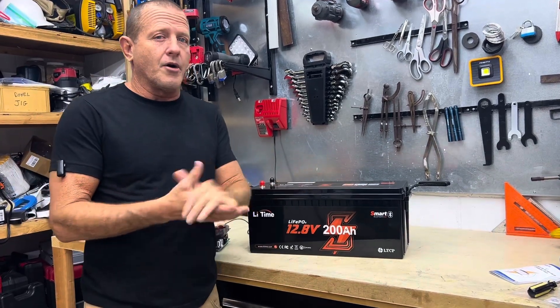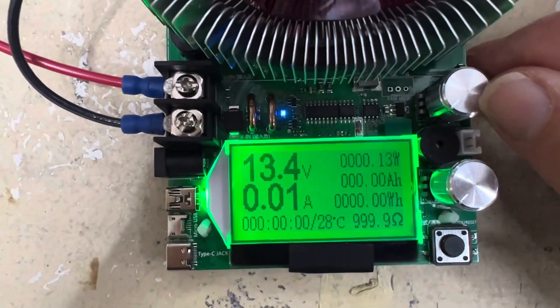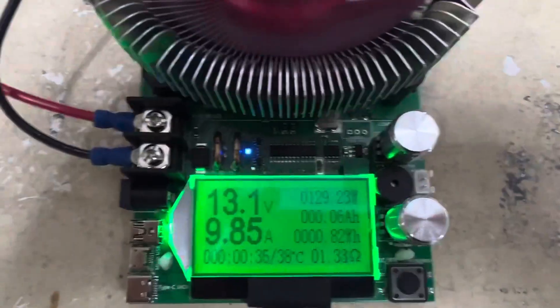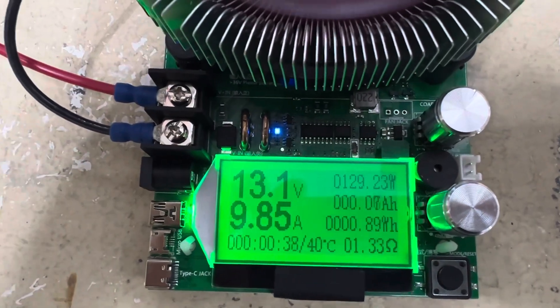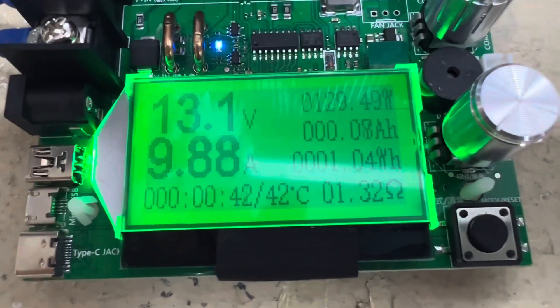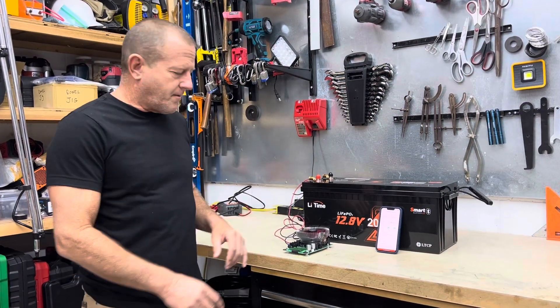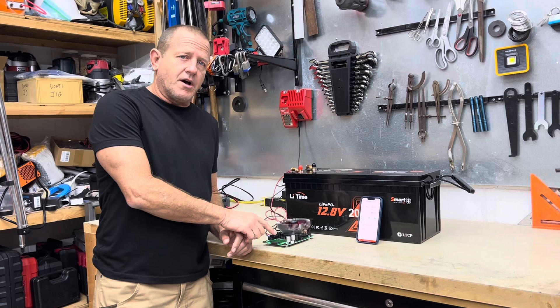We've got everything hooked up. Let's go ahead and start this test — our set point is right there, and we may adjust it through the test. We will be back when this finishes. This test was a complete success — we finished it and surpassed the 200 amp hours on the Makerhawk battery tester.